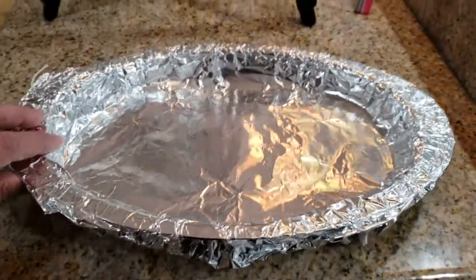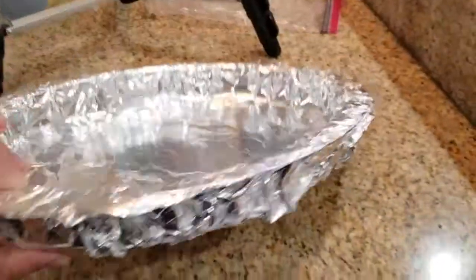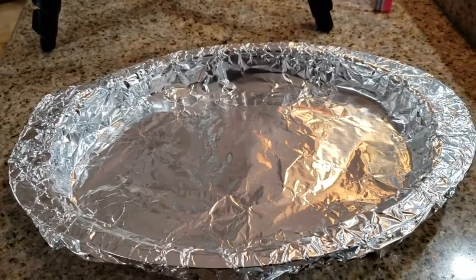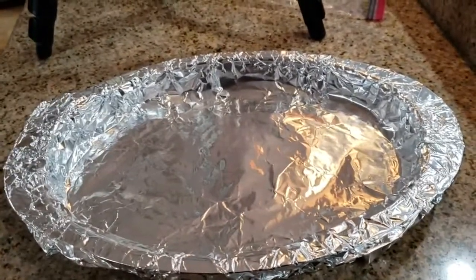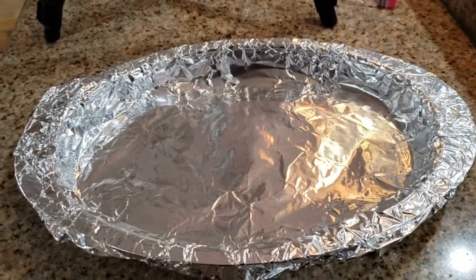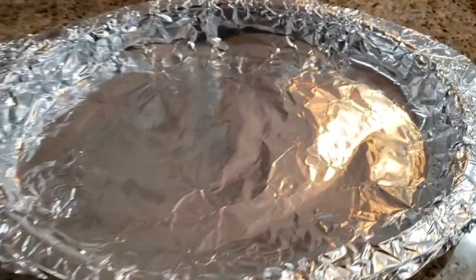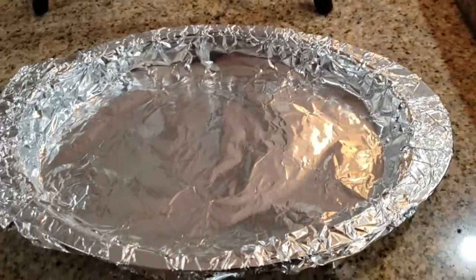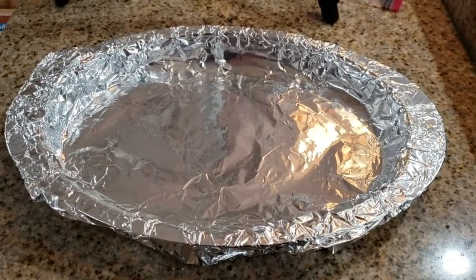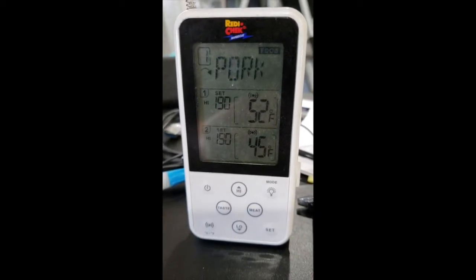For the drip pan in my smoker, I just put it in a heavy duty aluminum wrap — it's easier to clean up after. I use a thinner one on the bottom and a thicker one on top because it tends to leak. I think the apple cider vinegar kind of eats into the foil, so the thicker one seems to resolve that problem. I'm going to put it in the smoker now and use remote temperature probes since the smoking is going to take a long time.